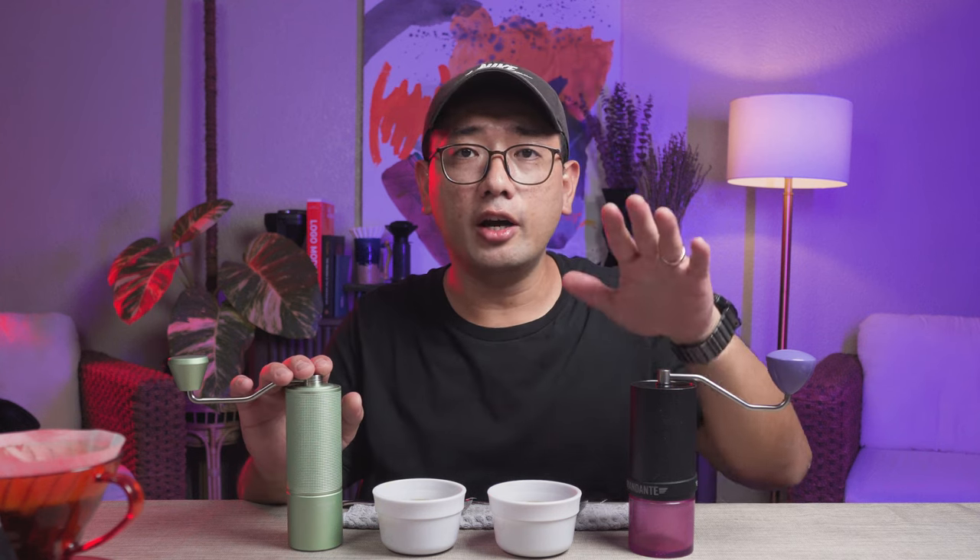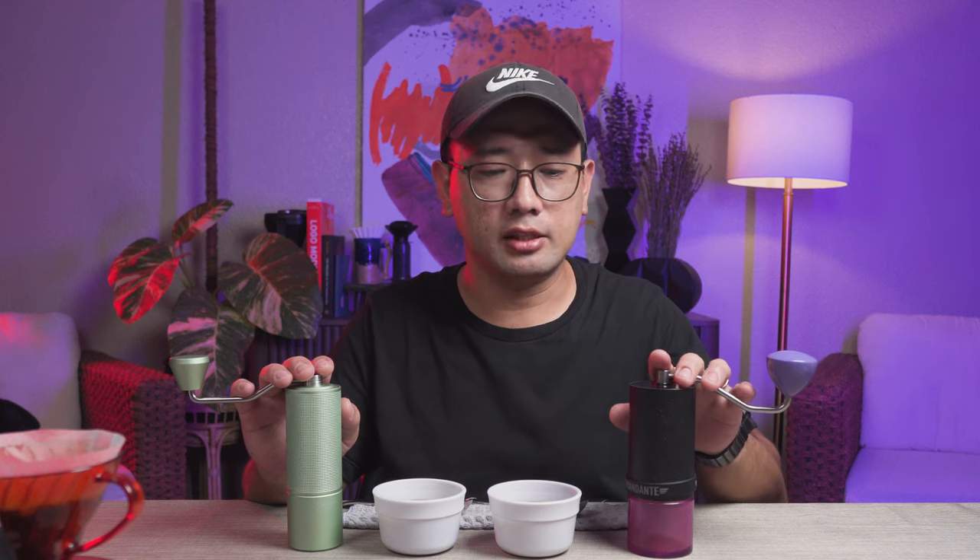The clarity on the Comandante is much more pronounced compared to the Timemore C3. Both grinders have their own quirks, and it will ultimately depend on your preference. If you're the kind of coffee drinker who likes their coffee very strong, very full body — very thick — the Timemore C3 would work best for you. On the other hand, the Comandante is known for exhibiting brighter brews, always on the lighter side of things with better clarity. But not all coffee drinkers want that.